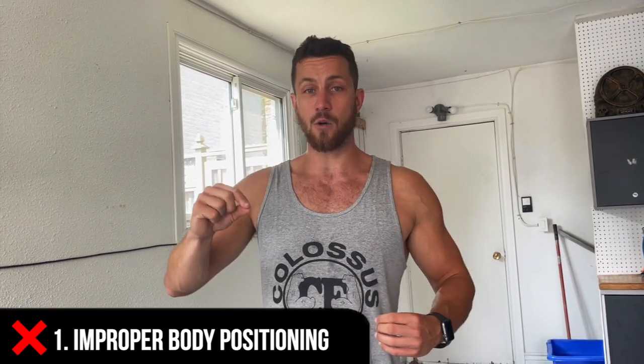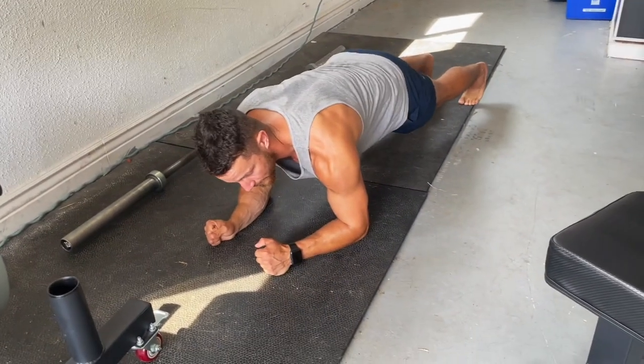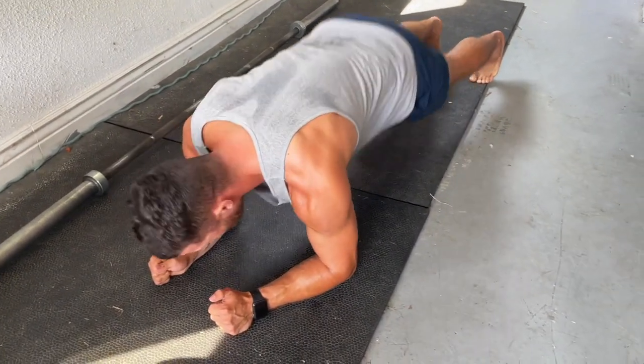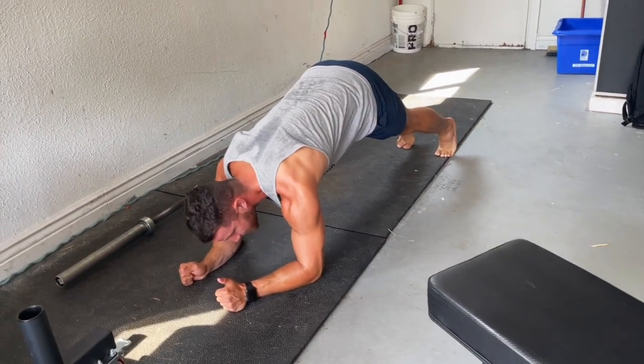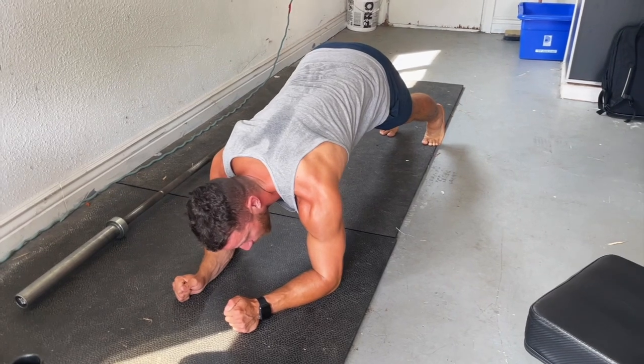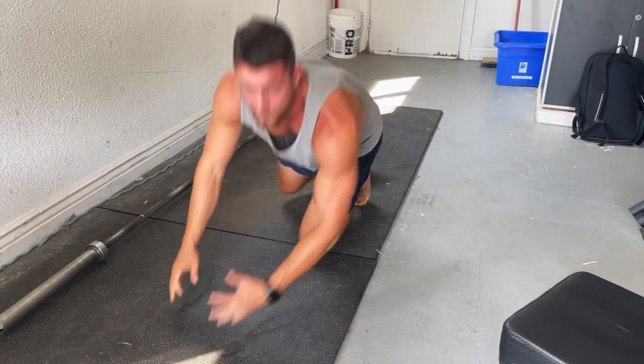Number one: too many people have improper body positioning. When they get down into the plank position, they allow their butt to sink down way too low, or they go up way too high. This is just not going to be an actual plank and it's not going to get your core going at all. You want to keep everything nice and straight. I've always seen people trying to go for as long as they can — five minutes, ten minutes — gyms will do plank competitions. A lot of times people just end up hurting their back, or it's just a waste of time.